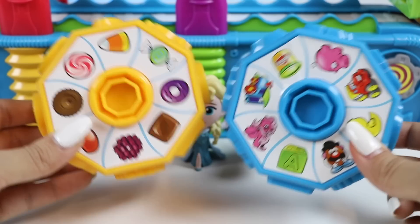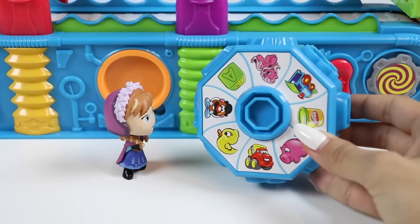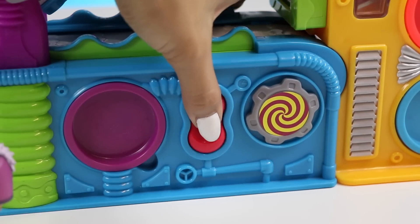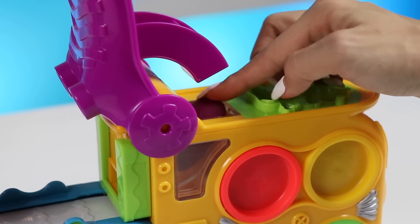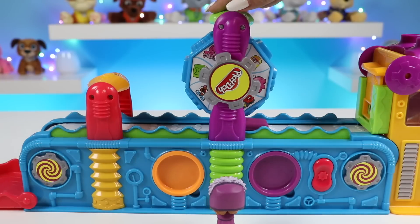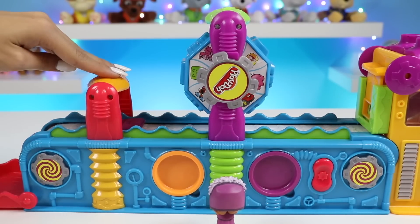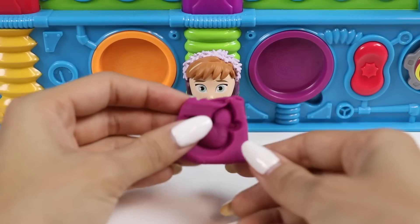Each of you will pick a stamp and the machine will make a Play-Doh token that magically transforms into a toy. Anna, why don't you go first? Okay. Which stamp would you like? I think I'll go with the ducky, please. Okay, I'm on it. I'll use purple Play-Doh for Anna. Let's cut it. Time to stamp it. Now let's trim the sides. And it's done. Here's your token, Anna.